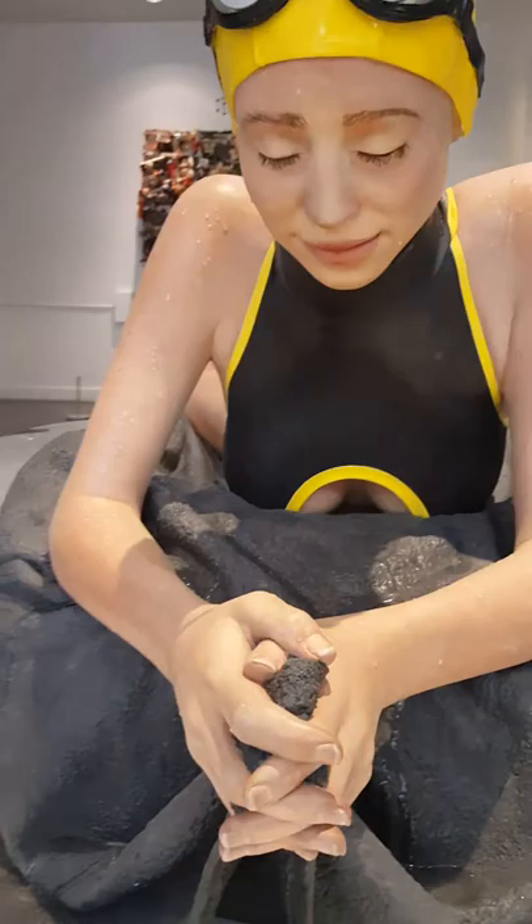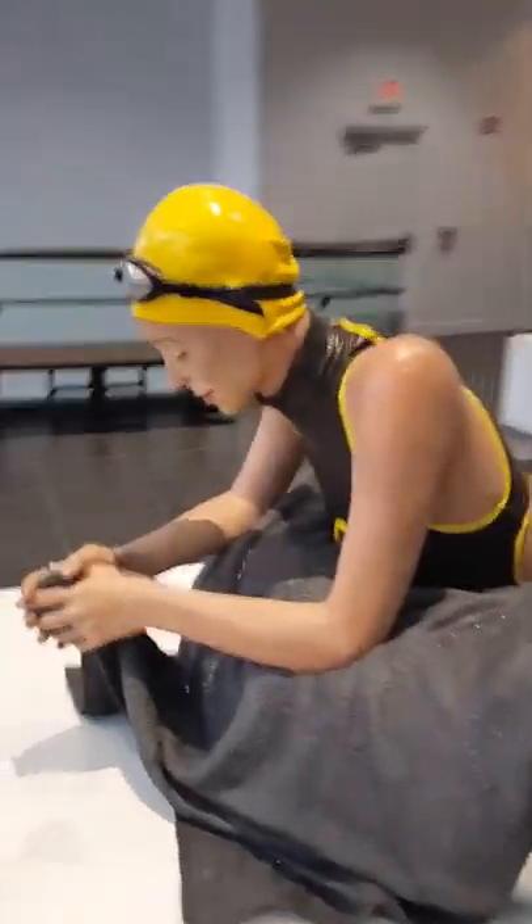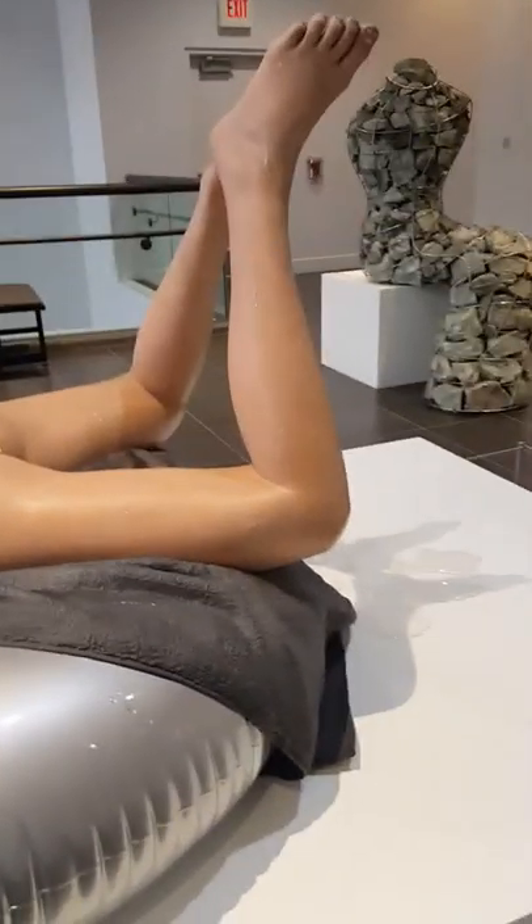Maybe she won or is at peace with the outcome, because you can see she's smiling. She looks young — early to mid 20s — and there's a lot of actual texture in this piece.